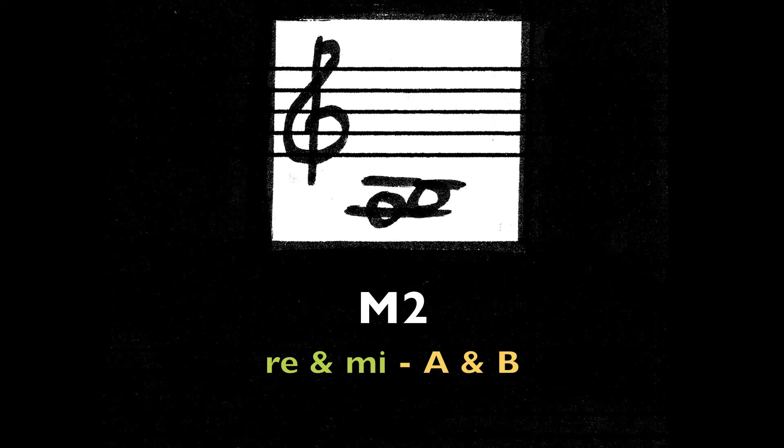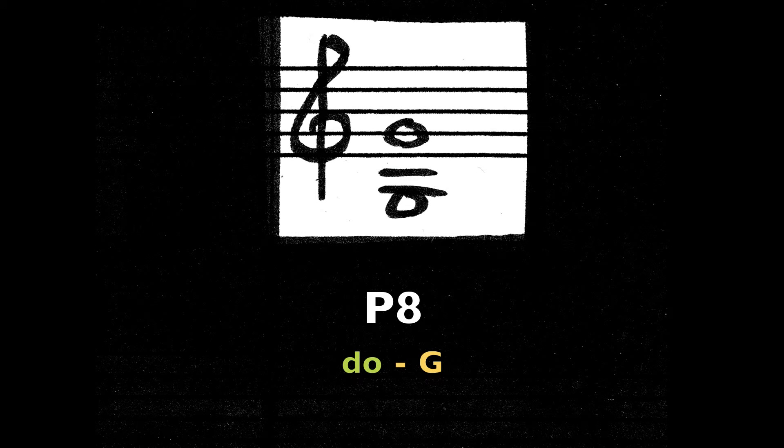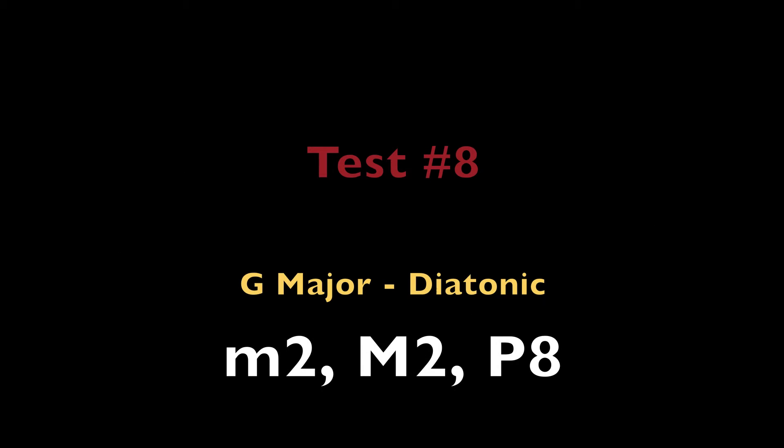Major 2nd, Re and Mi — the notes A and B. Perfect octave. Do — the note G. Minor 2nd, Ti and Do — the notes F sharp and G.